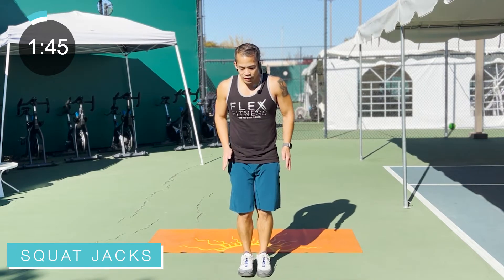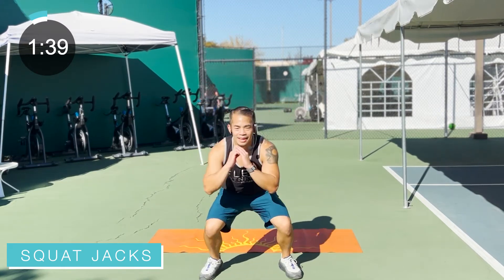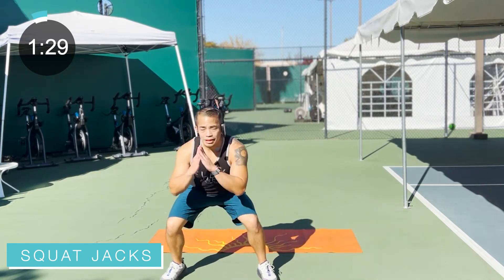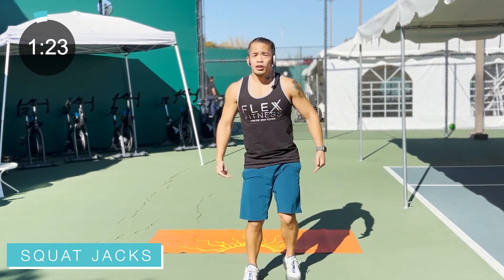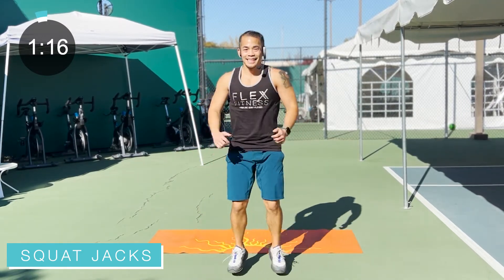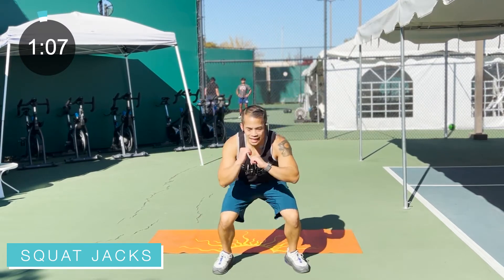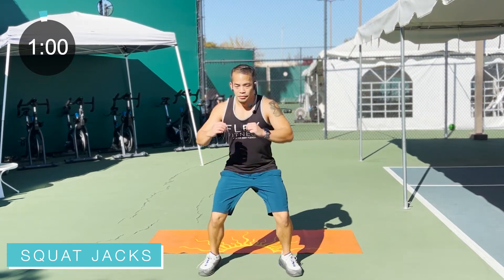Bring it right back at center. We're going into some squat jacks. Feet together, come down nice and low, drop those hips, come back up. Low impact if you need it: side-to-side squats work too, or if you're getting a little tired and need a breather but don't want to stop, give me these side-to-sides — still putting those hips down, back is tall.